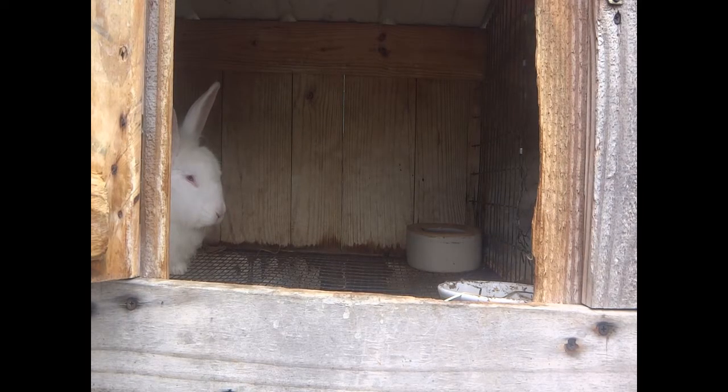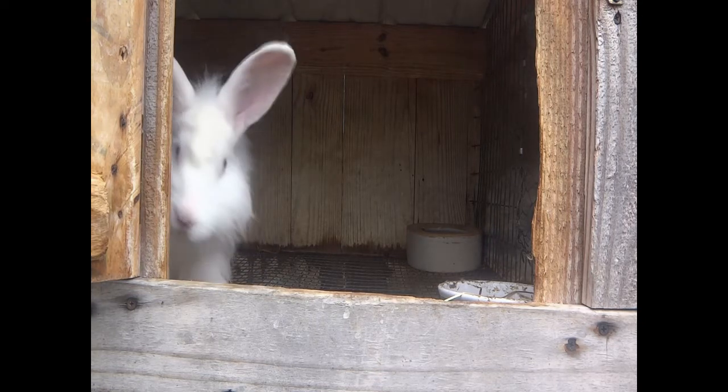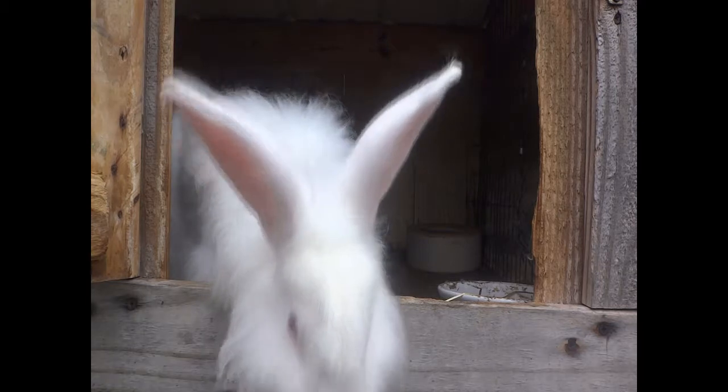One of the first rules of breeding rabbits is that you always — if they're in cages — take the girl to the boy's cage. Does can be very territorial, and they might hurt the buck. And even if they don't, the buck sometimes just likes to sniff around and doesn't really get the job done.